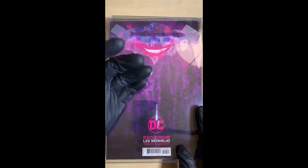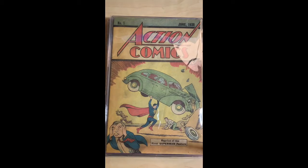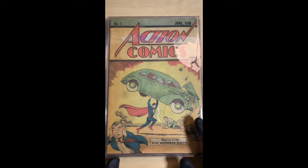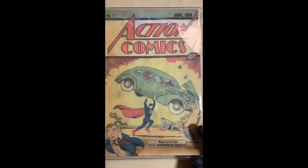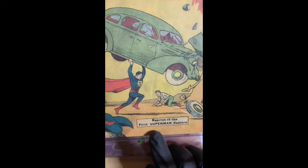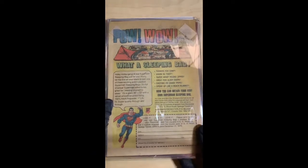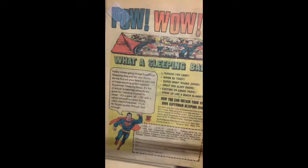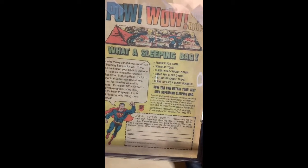Somebody asked about fingerprints — they're really easy to come out, but I do recommend using a glove when handling any of your comic books. This one is Action Comics — it's a reprint, I believe from 1964. This is one of the very first reprints of Action Comics number one, of course the first time Superman was introduced in a comic book. I love that it still has that 10-cents mark, but it does say 'reprint of first Superman feature.' It's not in great condition, but still good to have a reprint of the first Superman.